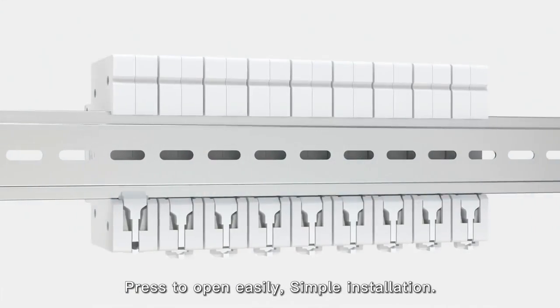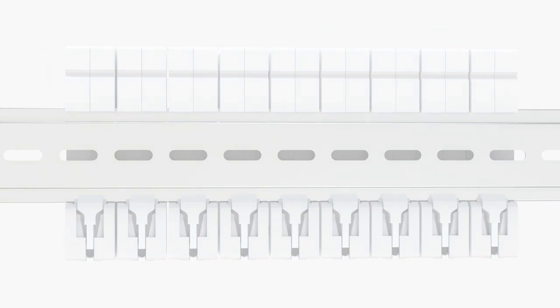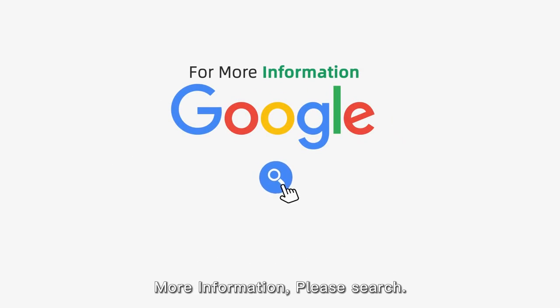Press to open easily — simple installation. For more information, please search or use the link to view the product page.